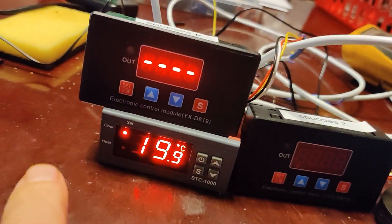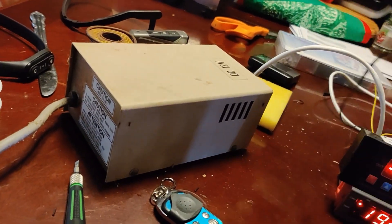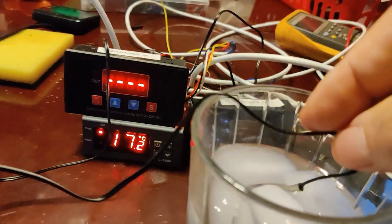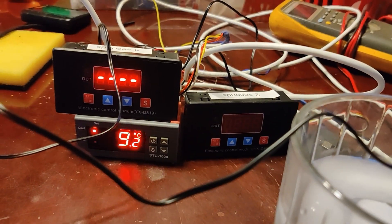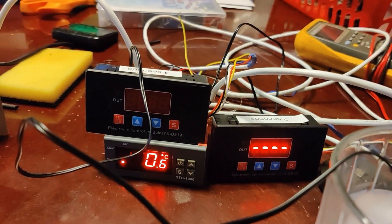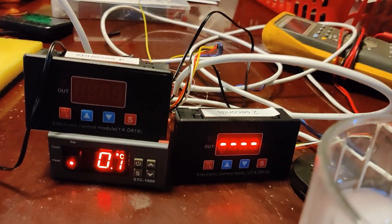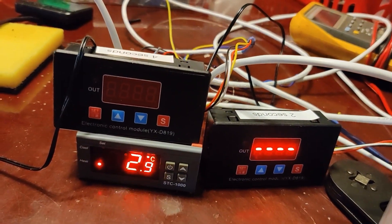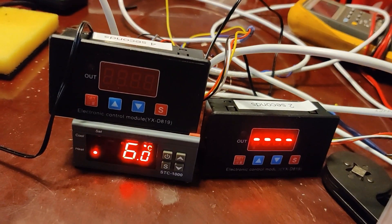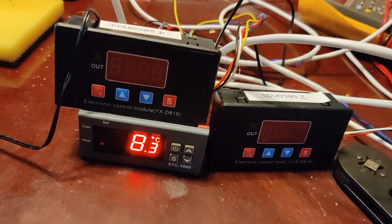I've got a glass of ice water. I'm going to shove the thermocouple into it and watch the temperature drop. There we go — you can see it drop below four degrees and turn back on, which would be starting the heater. Now I'll remove the thermocouple and the temperature will warm up. When it gets above seven it's going to call for cool, but it does a one-minute delay. You'll see the cool light start flashing once we get above seven.